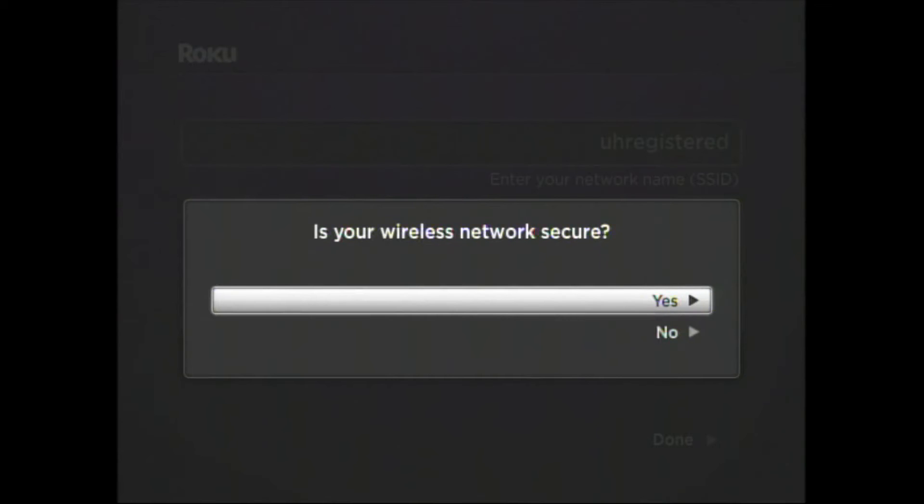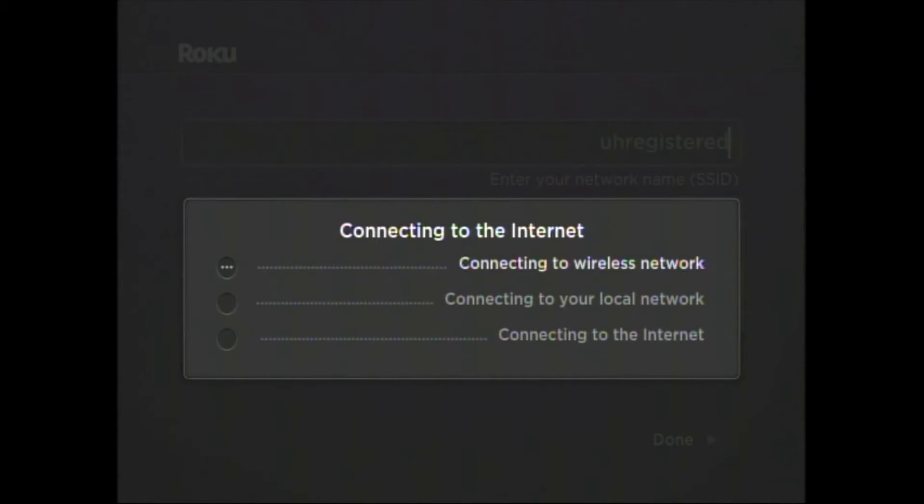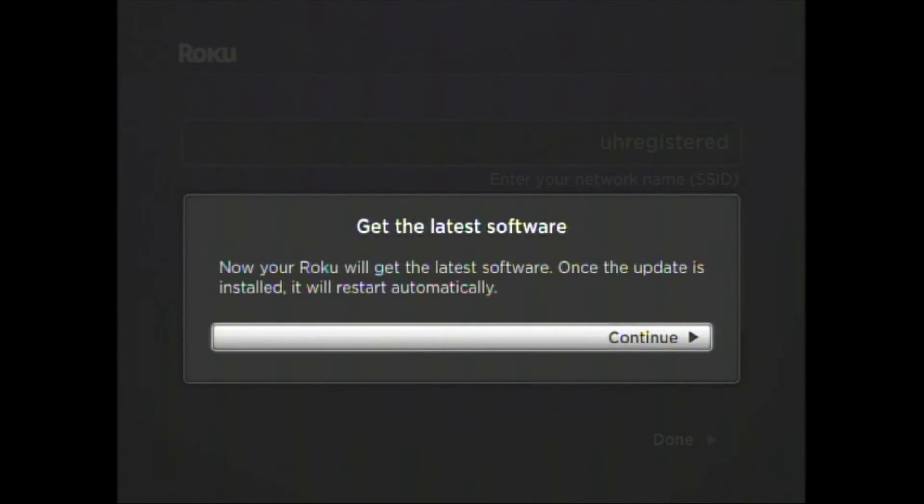A pop-up will appear and you'll be asked a question — answer No. Another pop-up will appear. You will see three green checkmarks. If any of them have red X's, please review your MAC address on the UH registered Wi-Fi registration page. Your Roku is now connected to the UH registered network.